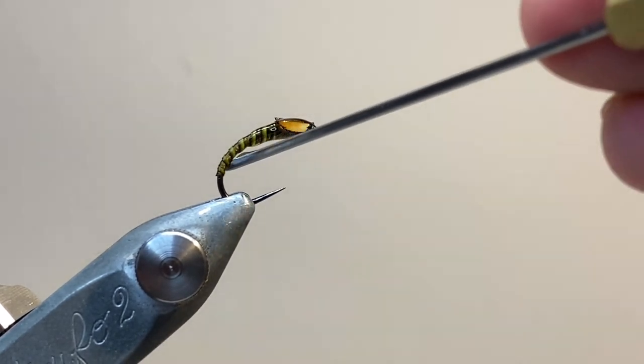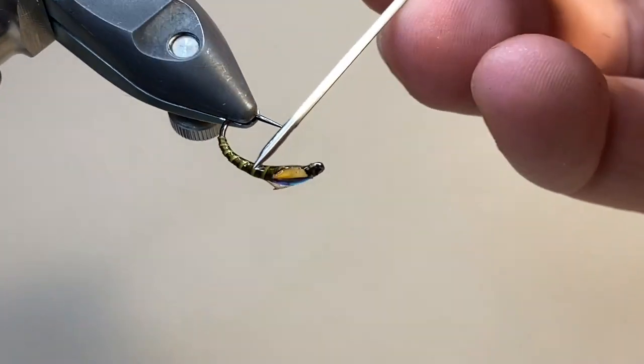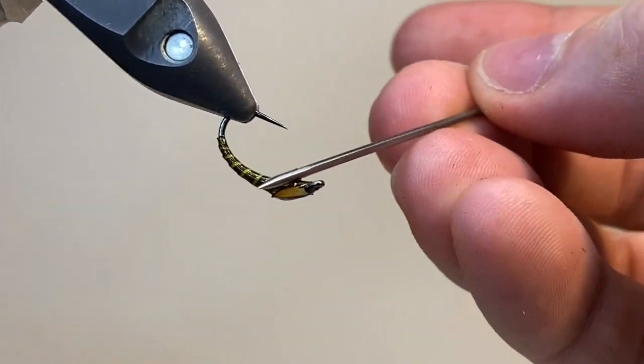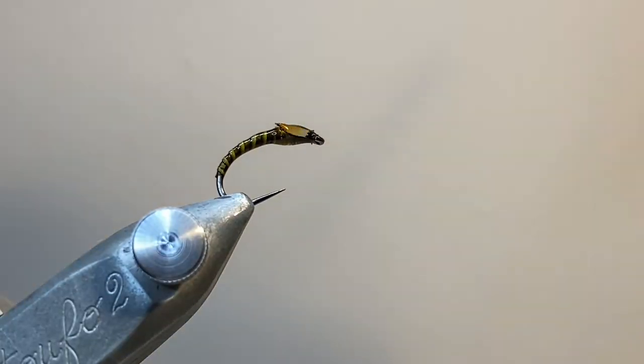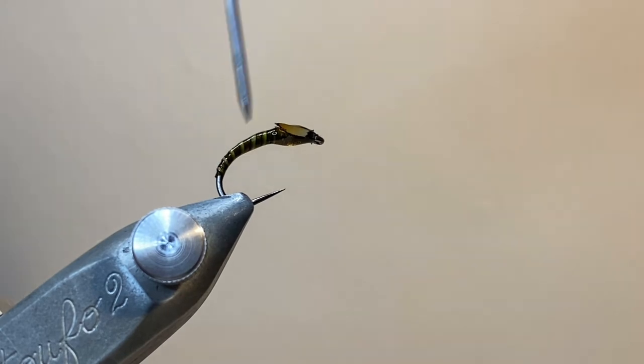For a second coat, I'm going to cover the rest of the body and blend everything into the thorax. This is going to protect the body and that peacock hurl, and make the fly a lot more durable. I was a bit stingy with the resin, so I'm going to add a little dab more, and then cure everything off.